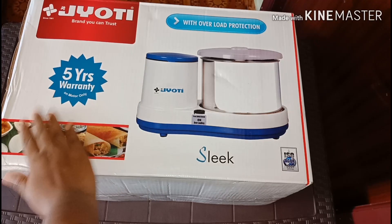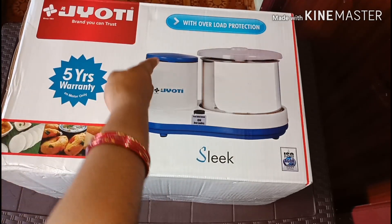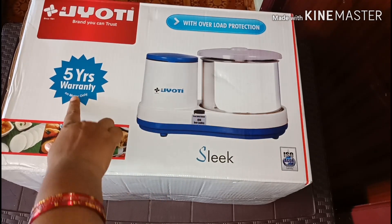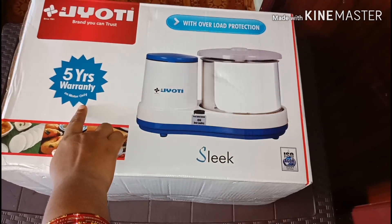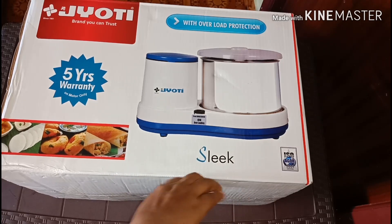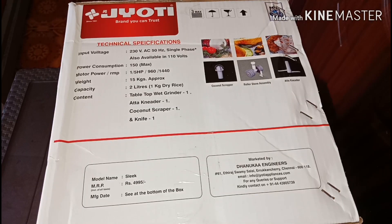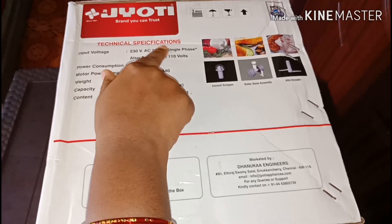The company brand name is Jyoti. It comes with overload protection and there is a 5-year warranty. The model name is Sleek. Here are the technical specifications.